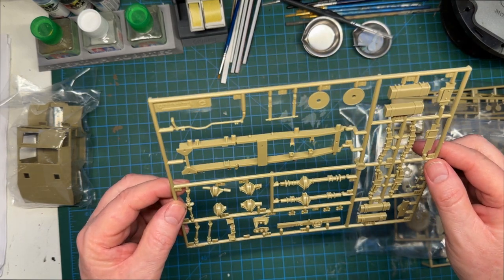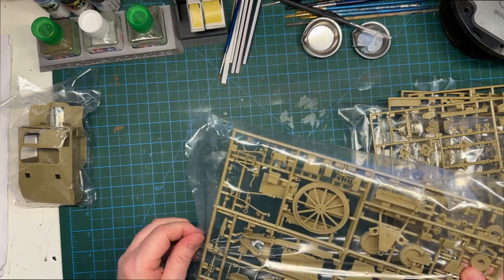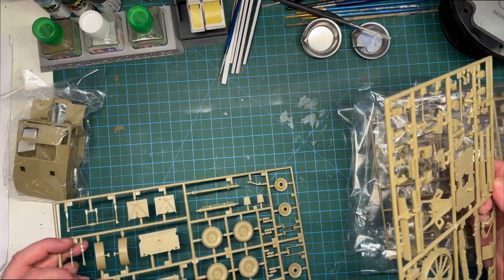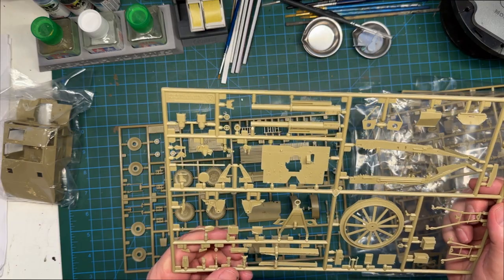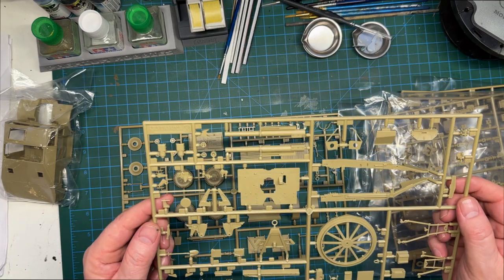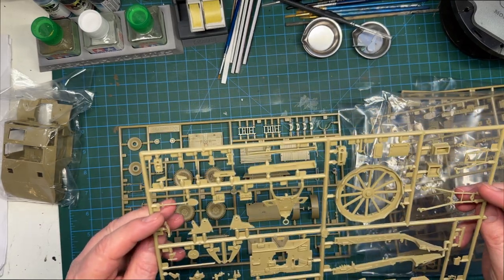Lovely molding — no flash at all. The last bag has two more sprues in it: Sprue X and Sprue Y. I'll take it these are all the gun bits and pieces. Plenty of parts for what looks like a small vehicle. There's the cannon — it's a two-piece so no doubt there'll be a seam to deal with. This is where the gun would sit and rotate into position for shooting — very nice.